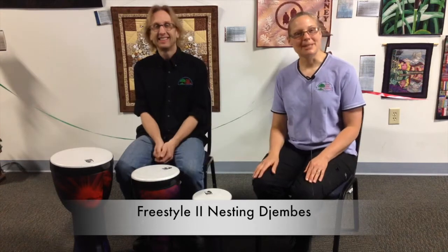Hi, I'm Lynn and this is Tom. We're very excited to show you these new drums from the Toka Percussion Company called the Freestyle 2 Nesting Djembes. Tom will demonstrate the features.